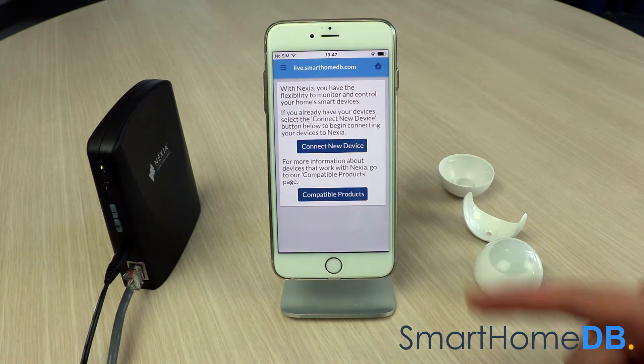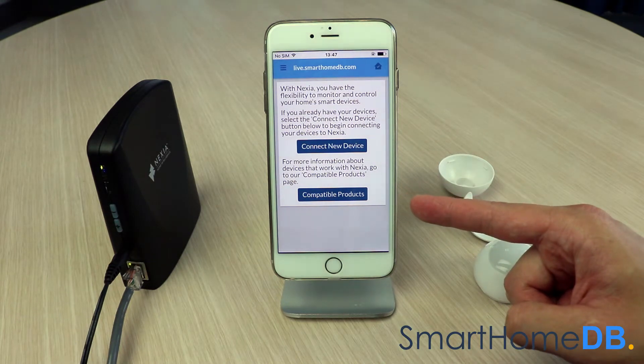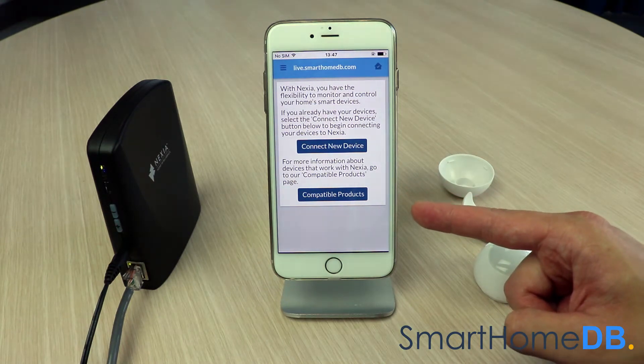When we now view the Nexia app, we see that the FibroMotion sensor is no longer paired with the Nexia bridge.